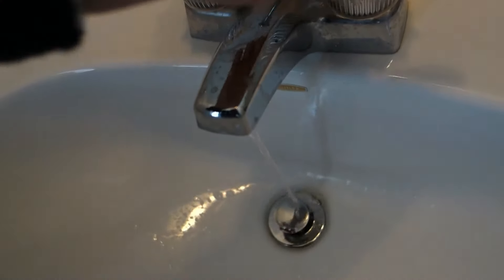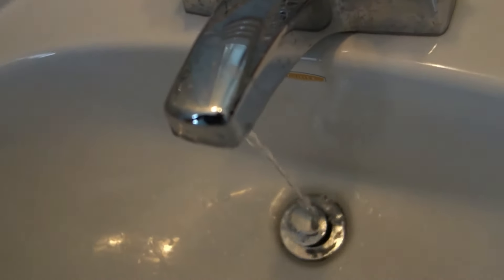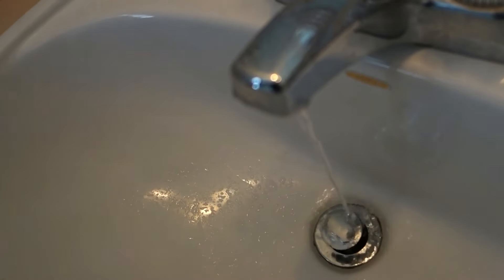What do you do when you have no or low flow in your bathroom faucet? Look at that, it's just a trickle. Never mind trying to wash your hands — this is barely enough to even brush your teeth.